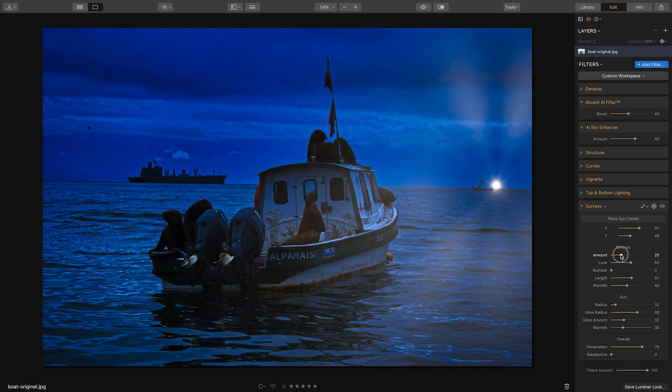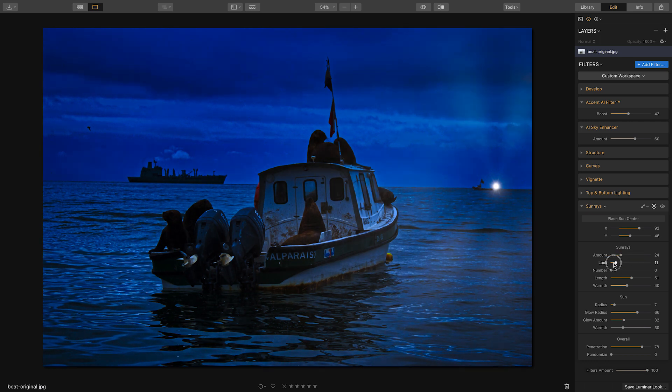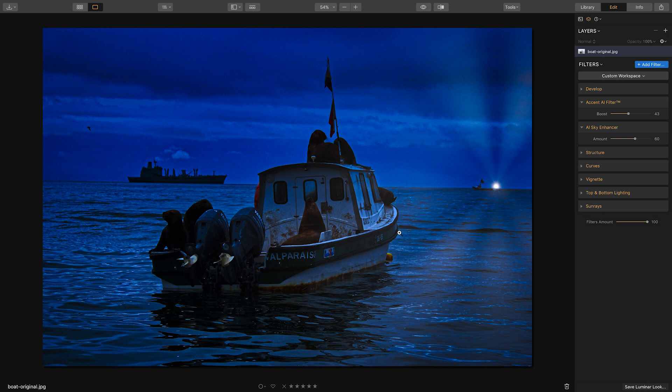Reduce the amount to get a more natural-looking light in the distance. Let's make it even smaller and adjust the center position by clicking and moving it. Reducing the overall look makes it darker; sliding right makes it brighter — somewhere in between looks good. Reduce the penetration just a little more and it looks pretty good. The next step is to add a light in front of the boat, so let's add another Sun Ray.